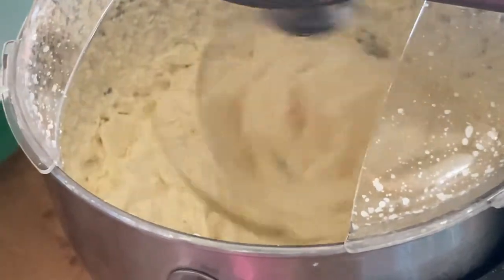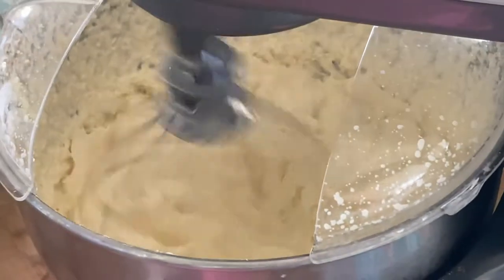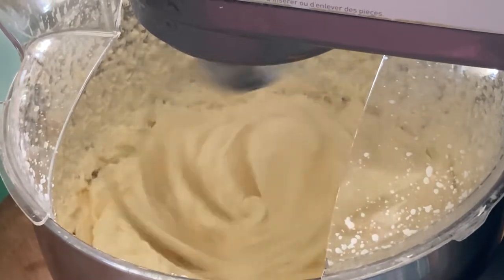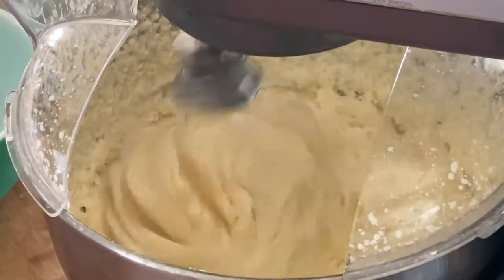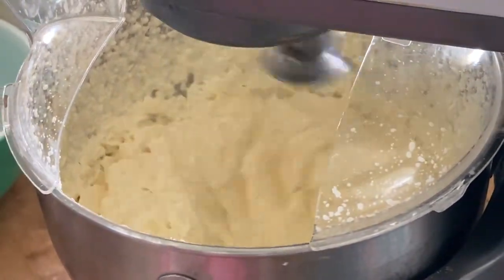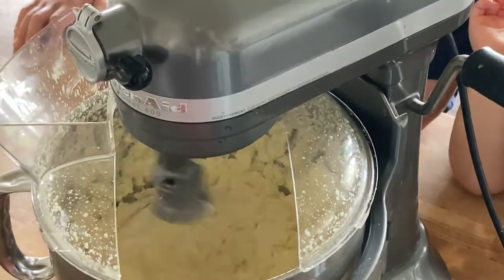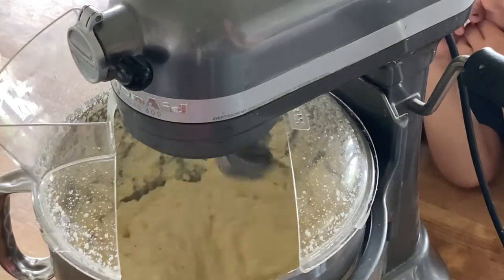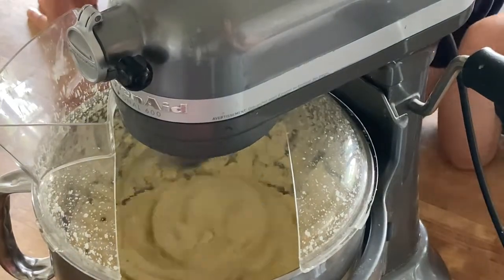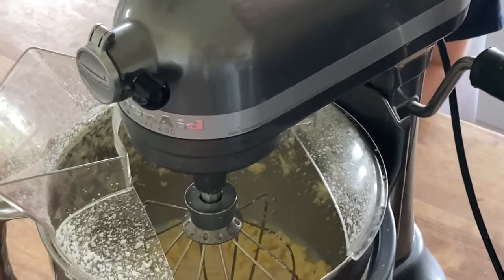Here you can see that it's very thick whipped cream — it's getting past the stage where you would use it for a pie or something. It's starting to get kind of chunky and it's going to start to separate. Here you can see that it is starting to separate, getting more into chunks — it's past whipped cream but not quite yet to butter.